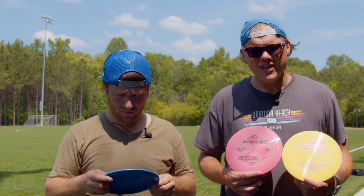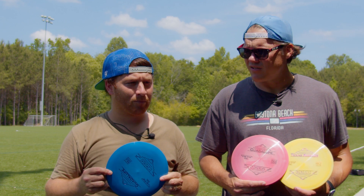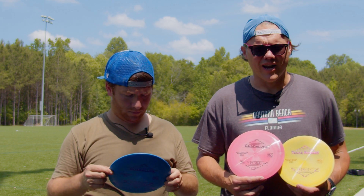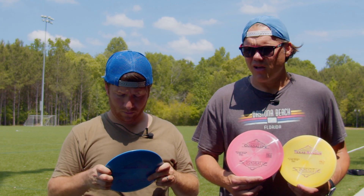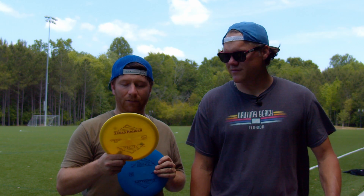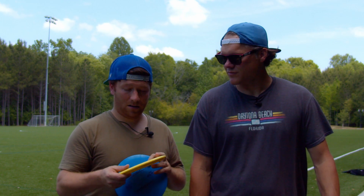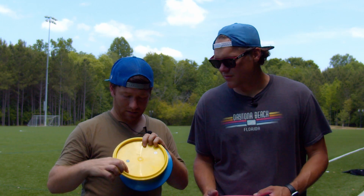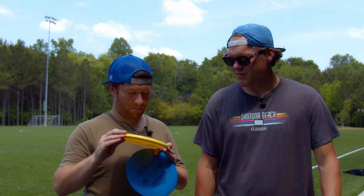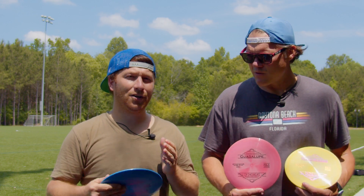The Texas Ranger is very similar — just a straight mid-range. You can really pull on it; I didn't really get it to go right that much, so right out of the box it's going to be straight. For me it flew very similar to a Roc, so if you like a Roc 3 then you're probably going to love this disc. It's a little too shallow for me — I like a little bit more depth on the mid-range — but it is a good flying disc. The Guadalupe kind of reminded me of an Undertaker with its flight.